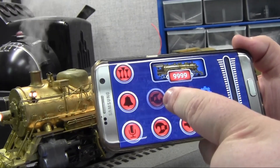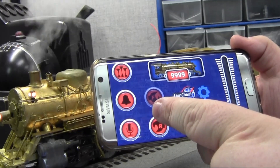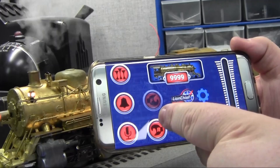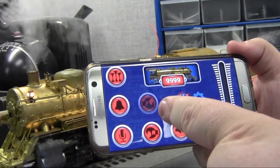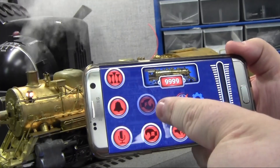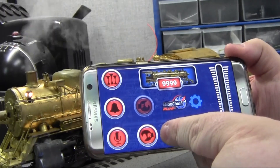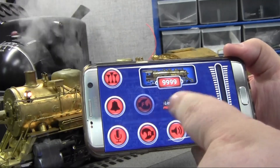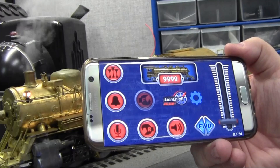You have the coupler buttons — front and rear. Now the app will know if the engine has a front coupler or if it has a rear coupler. If it has both, both of them will be lit up. If it only has rear, like most of our steamers, only the rear will be lit up. And in the case of no couplers, like on baseline LionChief engines, they will both be grayed out. You can see that that works as well.